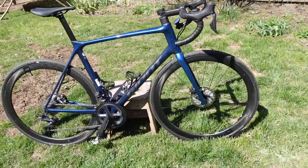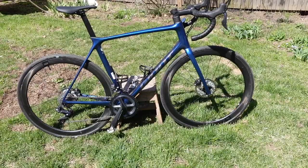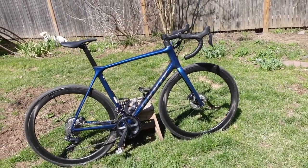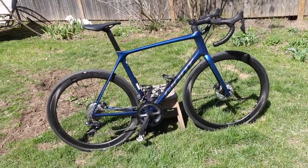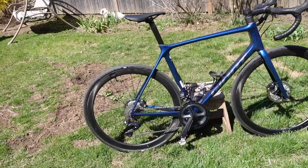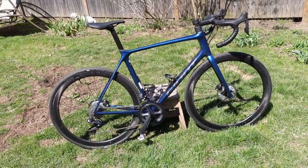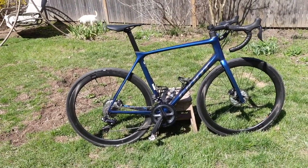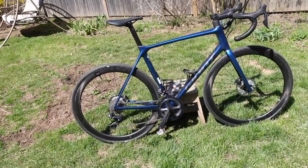That about wraps it up — I think I've said everything I need to say. TCR, great bike. Get one if you can find them. You don't have to get this model — the disc model starts at around $2,600, and you can even get the rim brake model for $2,000, which I think is a great budget bike. Disc brakes are nice, but when you're riding in the dry it doesn't really matter. Thanks so much for stopping by — give this video a thumbs up if you like it, consider subscribing, stay safe, and I'll see you on the road.